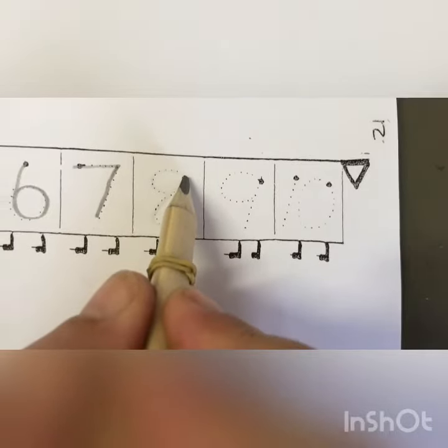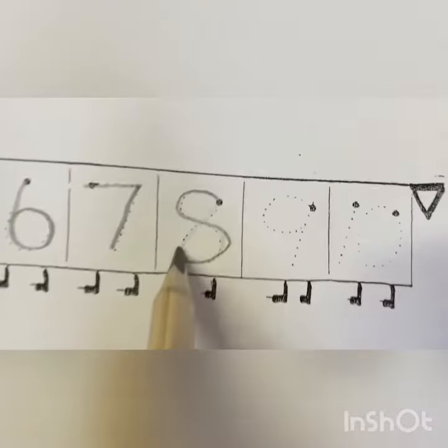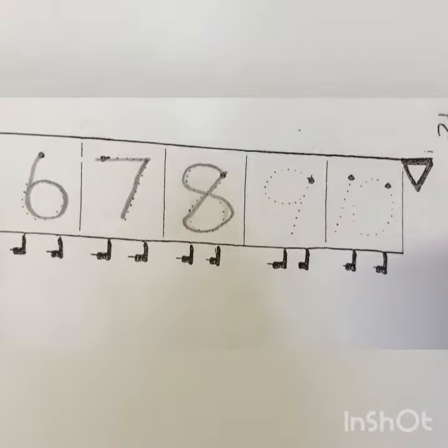To make an eight, start at the top. Make an S but don't wait. That's the way we make an eight.